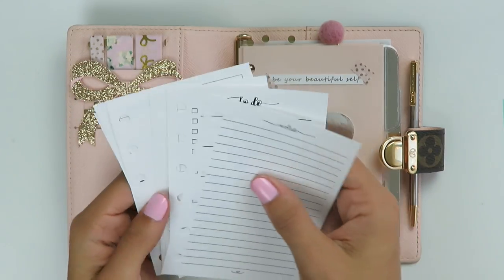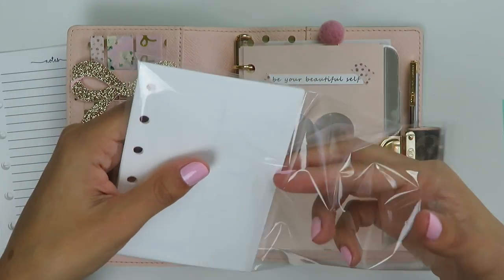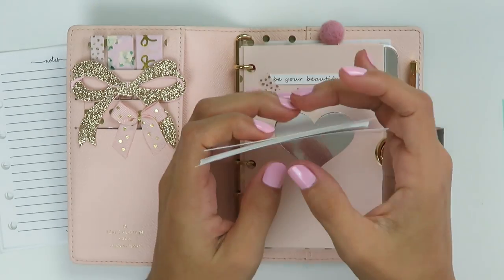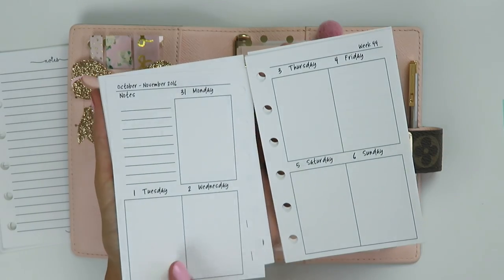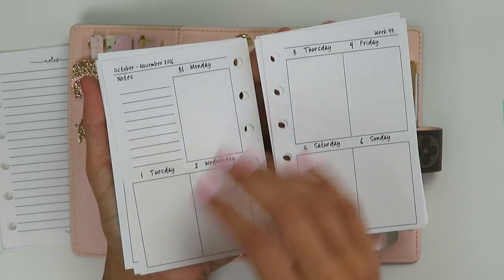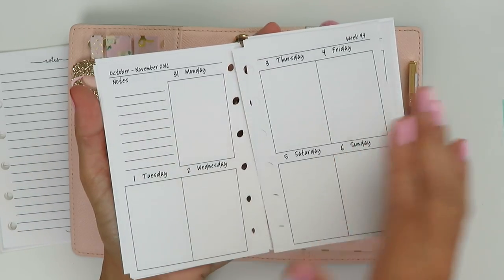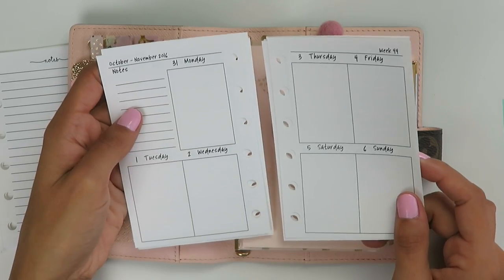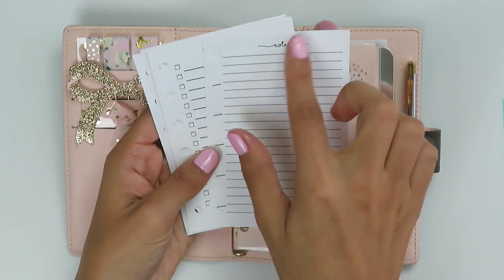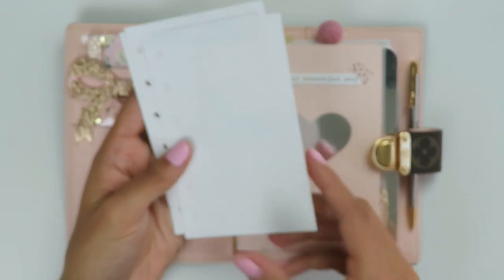I wanted to show a couple of other things from Paper Calling. The first thing I actually purchased from her shop were these vertical inserts — as you guys know I'm very much a vertical planner with my bigger planners. She has these inserts that are vertical, dated, and kind of like a week on two pages. They're very small and do not fit the Erin Condren box size — they're much smaller — but they have a similar layout. I also have her notes pages with a really cute font, and they're double-sided.